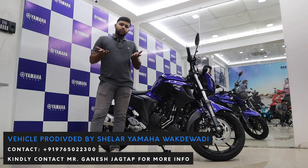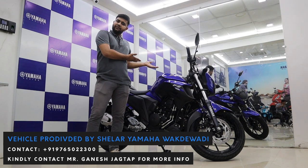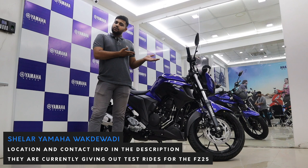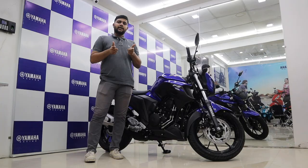Thank you for watching. We hope you liked the video and the new FZ25 from Yamaha. We would also like to thank Shailar Yamaha for providing this motorcycle to us. For any other enquiries with Yamaha, please do check them out.